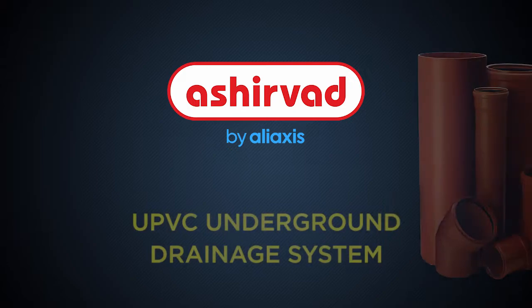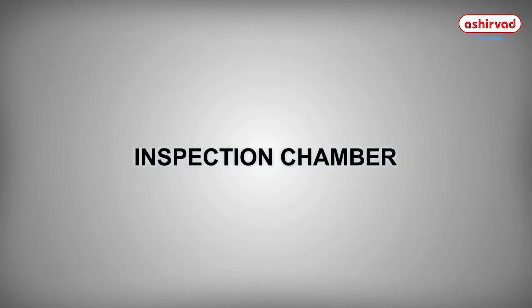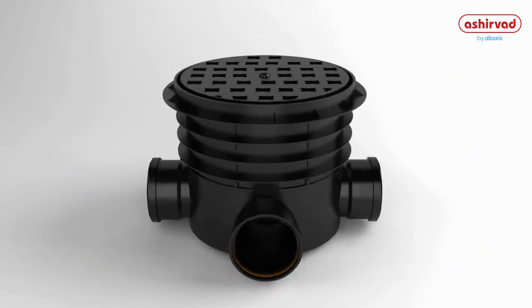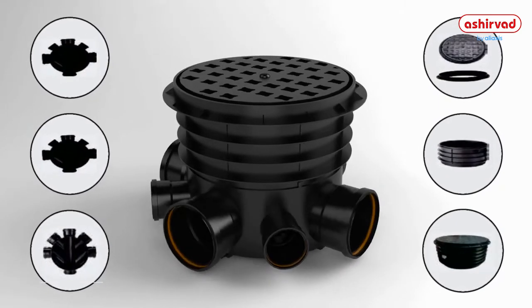Presenting the smart and efficient drainage solution: the Inspection Chamber. Inspection chambers provide a way for cleaning. They can be connected to the mains instantly with a simple method of dry jointing, so that a watertight joint is made.